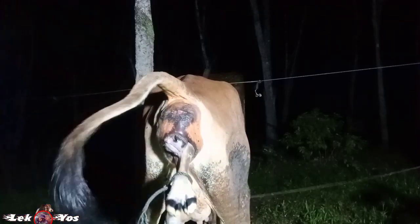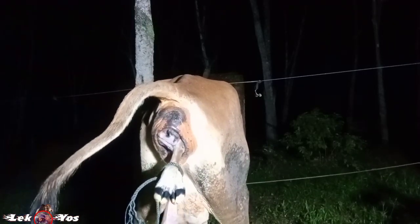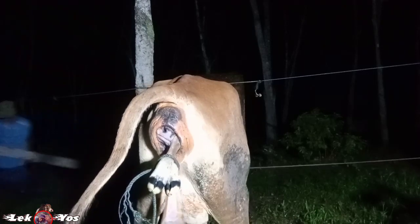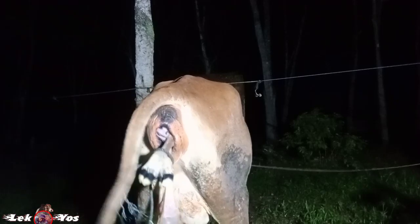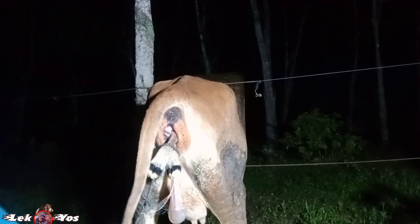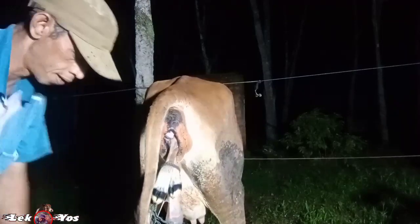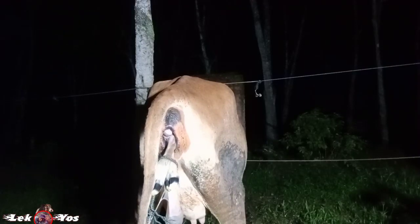Karena indukannya berusaha kesana kemari, ini saya ambilkan kayu teman-teman — kayu baluan, tali pengait untuk menarik — saya tarikan pada balok kayu ini supaya bisa membantu saya injak. Kita ikat dulu.